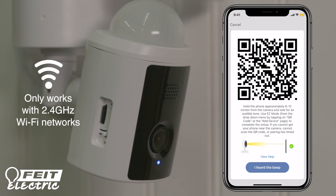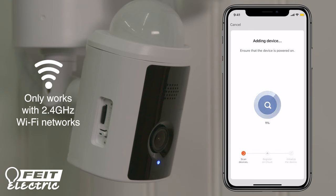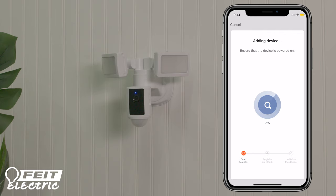The app will generate a QR code. Hold the phone 6 to 12 inches away from the camera, with the QR code clearly visible on the screen. Wait until the connection tone, then press 'I heard the beep' to begin camera pairing. The Floodlight Security Camera will then start connecting. If the connection fails, check to be sure you entered your Wi-Fi password correctly, and remember that your password is case sensitive.